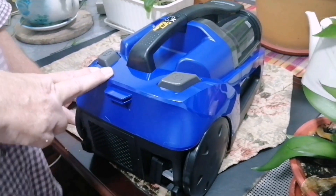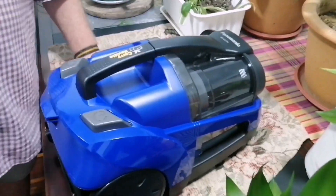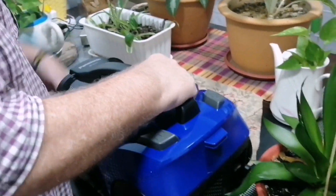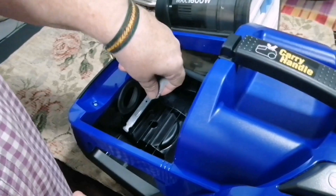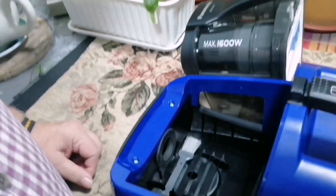So yes, all in all I'm happy with the machine. Compact, not very heavy, easy to handle, easy to store. All the peripherals are with it. Don't lose your brush - you must lift it out. It's got a little storage place inside here - you can just put it back into its storage place. There it is.